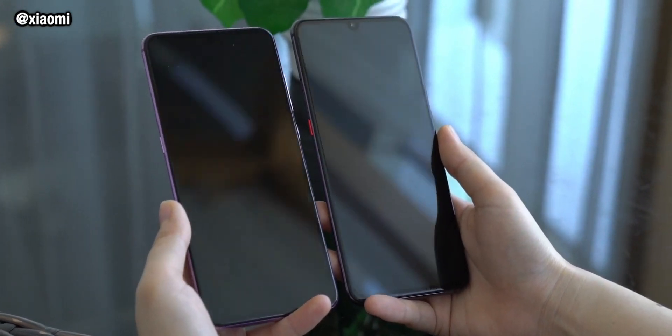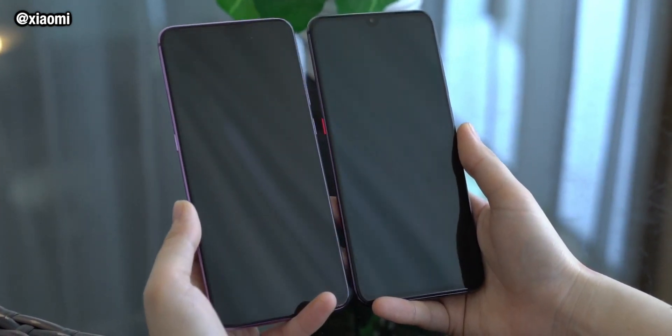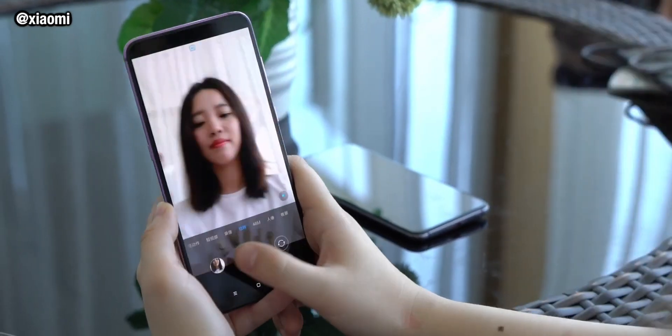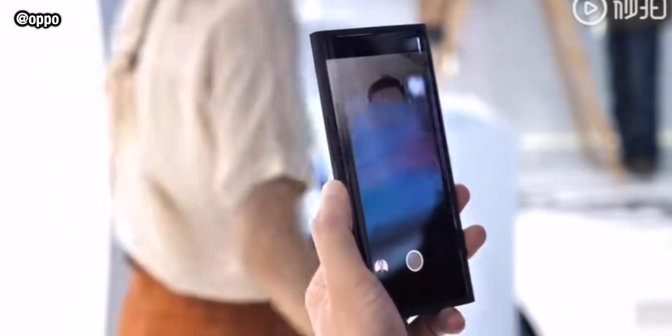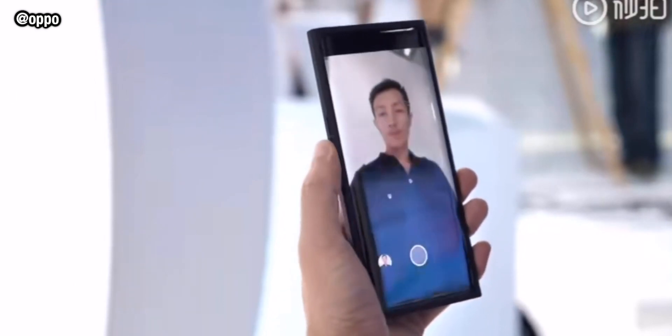We've had information before about under-screen camera tech — the technology that allows a complete camera unit with the sensor and the lens to be placed under the screen of a smartphone. We've seen prototype devices from both Xiaomi and Oppo showing off this technology, but now it seems that Samsung are getting in on the act.